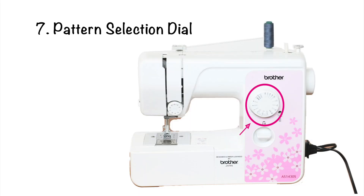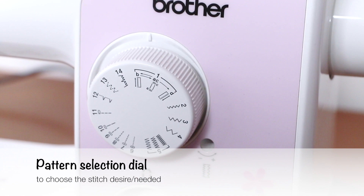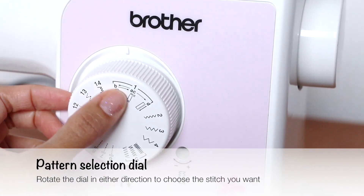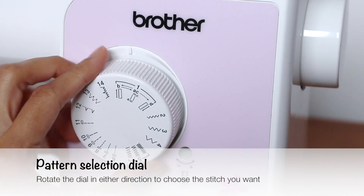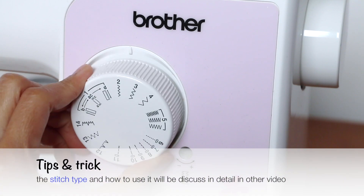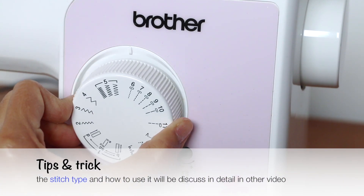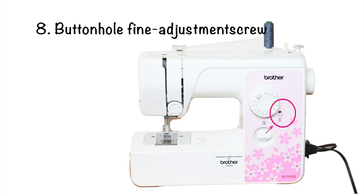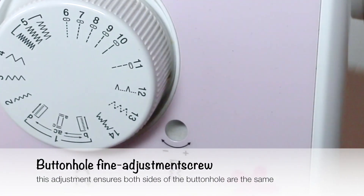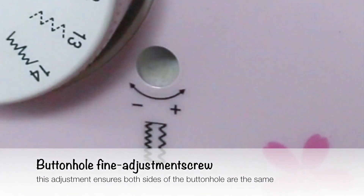Number 7 is the pattern selection dial. It's used to choose the stitch desired or needed. It's easy to use — just rotate the dial in either direction to choose the stitch you want. The stitch types and how to use them will be discussed in detail in another video.